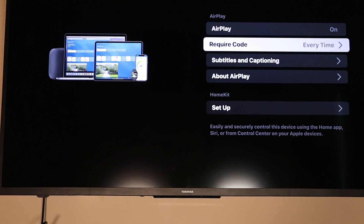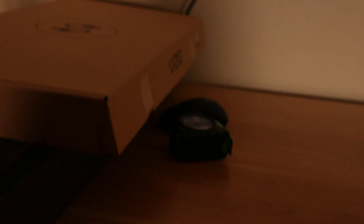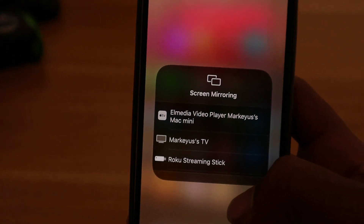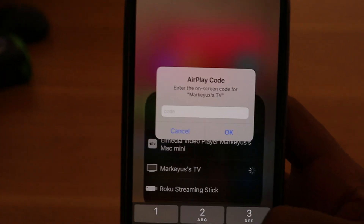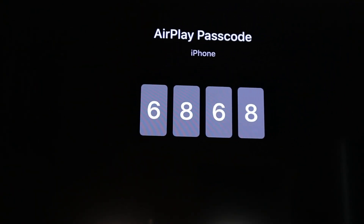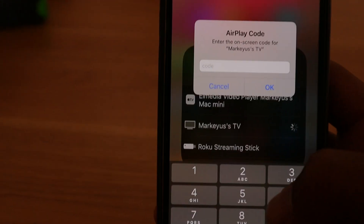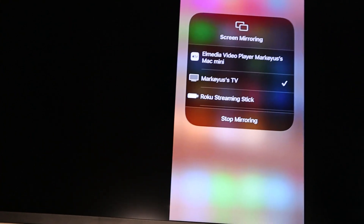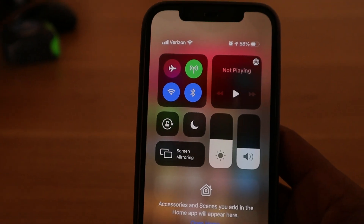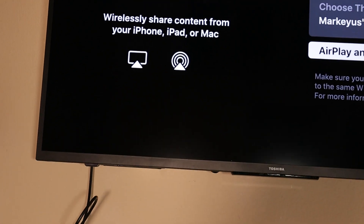Leave the Fire TV on the AirPlay screen and go to your iPhone. Swipe the screen down and tap Screen Mirror. You'll see the name of your Fire TV — tap it. It'll ask for an AirPlay code that's displayed on the TV. Enter that code on your phone and press OK. There we have it — screen mirroring on the TV. To stop it, just tap Stop Mirroring.